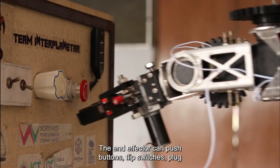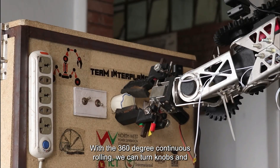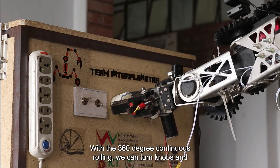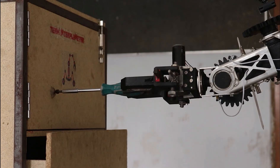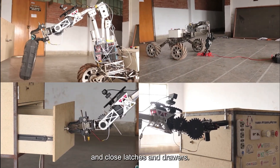The end effector can push buttons, flip switches, plug in USB, and type on keyboards. With 360 degree continuous rolling, we can turn knobs and drive screws with a screwdriver. The arm can pick up objects from the ground, pull ropes, and open and close latches and drawers.